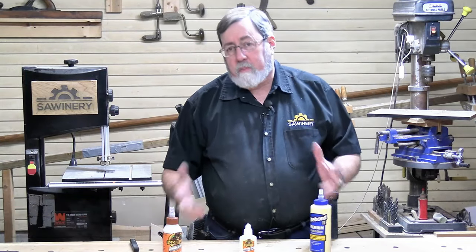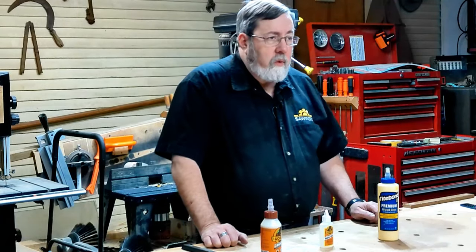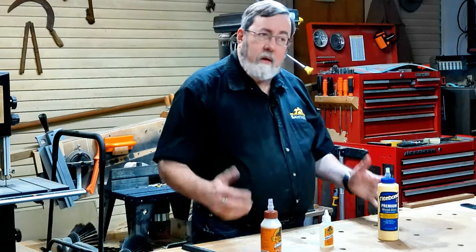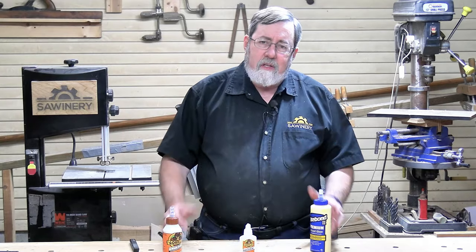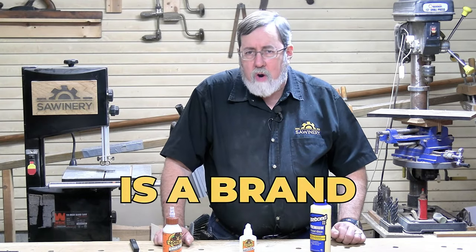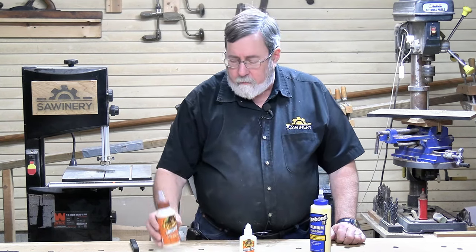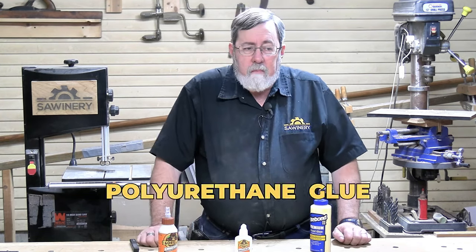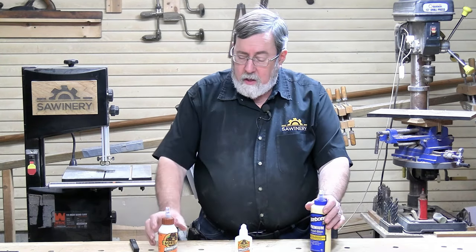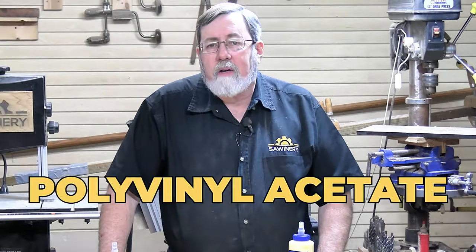We've been asked the question: which is better, Titebond or Gorilla Glue? Both glues are popular and both have their own followers. Titebond is largely used in the woodworking community, and Gorilla Glue is used in a whole bunch of different applications. The two glues are really not the same. Gorilla, like Titebond, is a brand, and Gorilla actually has a whole line of different glues including a wood glue. The classic Gorilla Glue is a polyurethane glue, whereas Titebond and Gorilla's wood glue are PVA glues — PVA stands for polyvinyl acetate.